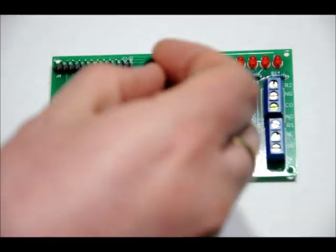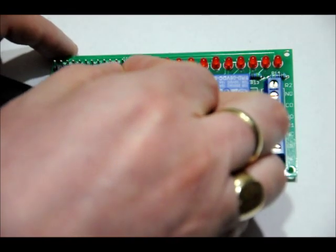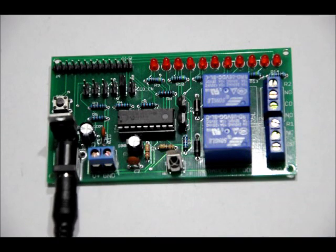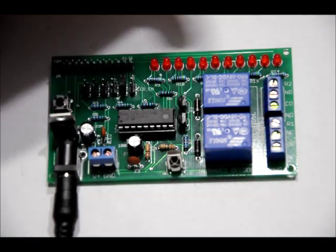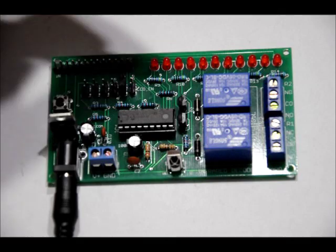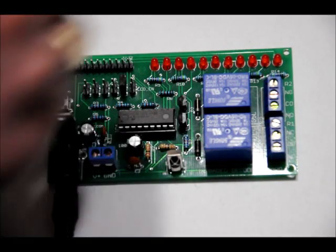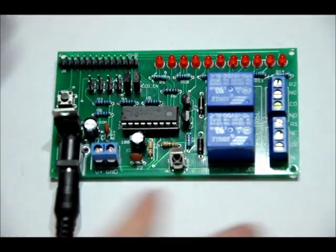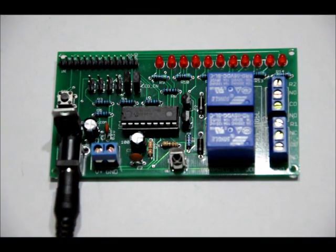For instance, if I place a jumper on R1 for Relay 1, you can hear it clicking. It's still working as it should, but the LED indicators are not on — which is useful if they're bothersome or confusing, or if you just don't need them. This is a power saver. Of course, we can place the jumper back on.